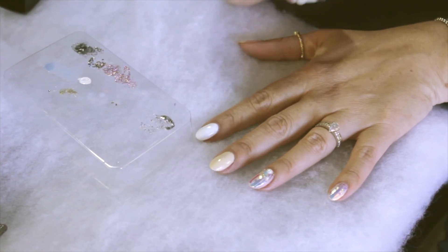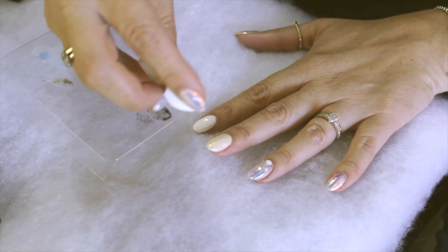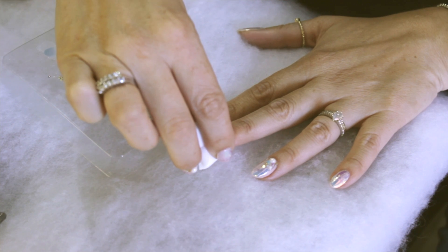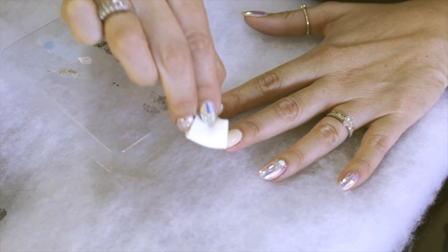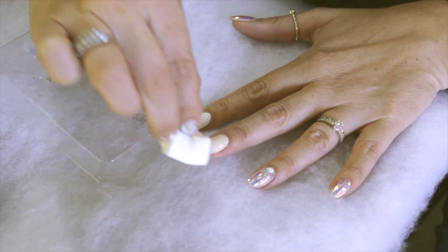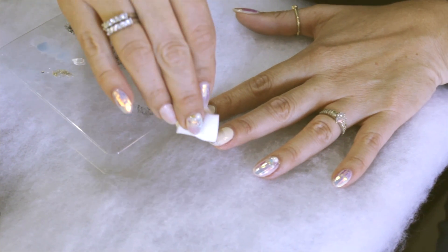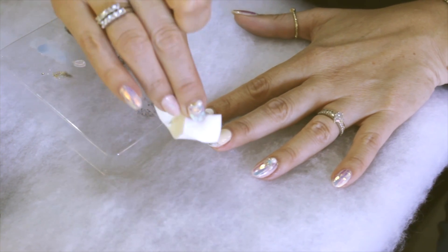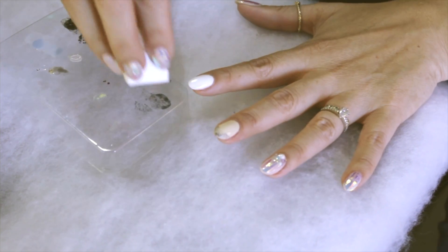You want to tap off the excess before you start putting it on your nail. Then you can start wherever you like on the nail — you can start at the cuticle, or you could start at the free edge. I'm going to start at the free edge, and you gently tap just along the edge of the nail. You kind of start in a French tip style, where you're following the edge of the nail. The charcoal is just going to add a little bit of depth of color, because it's a little bit darker than the magenta.